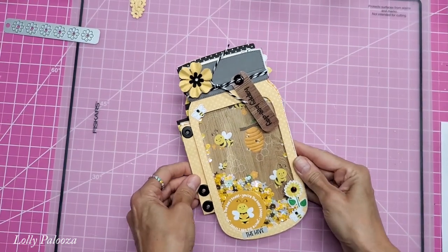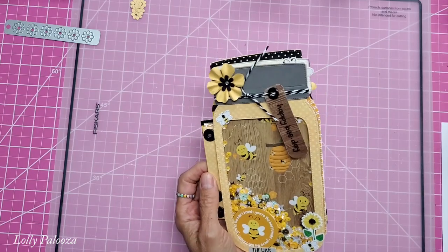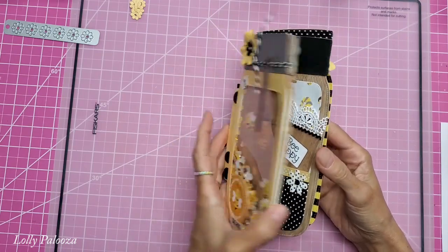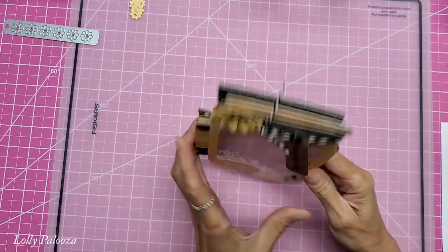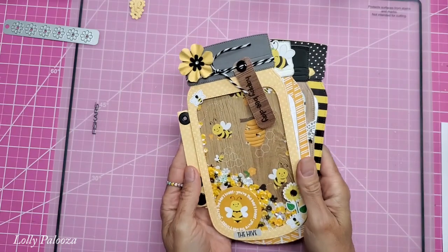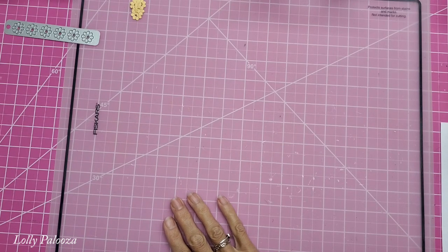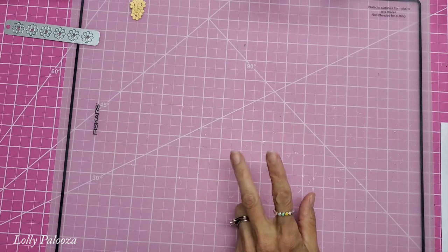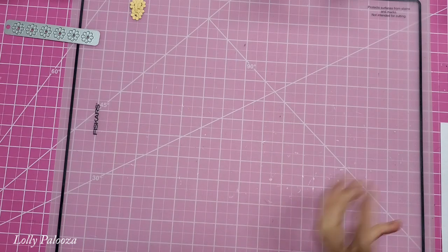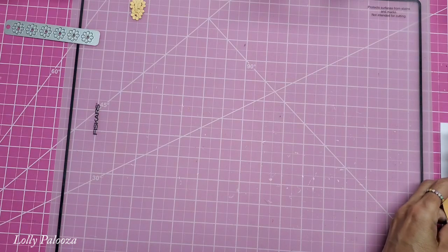Hello everyone, this is Lolly. I am so excited today to come back and work on this bee journal with you, this bee-themed mason jar journal. I'm going to give you a link down below to the entire series so you can see how I've made the cover and these pages so far. Now once I did the cover, I've been doing two pages on each video, but today I'm just going to do one because I'm just so excited about this and I just want to focus on this and how fun it is.